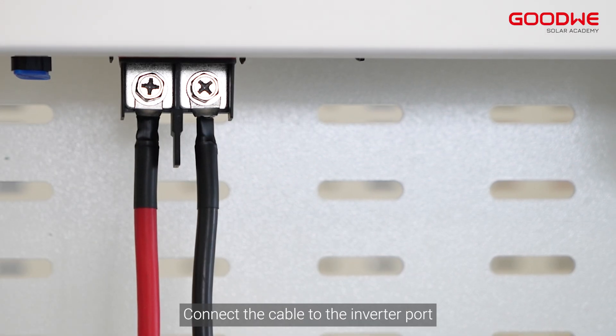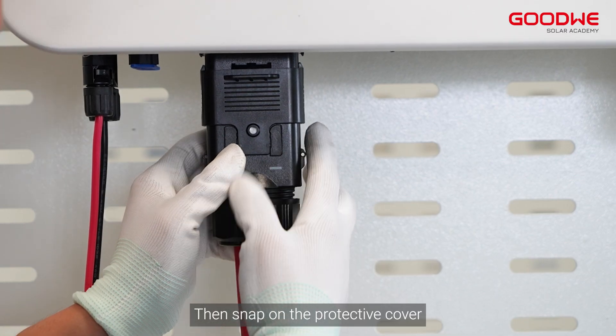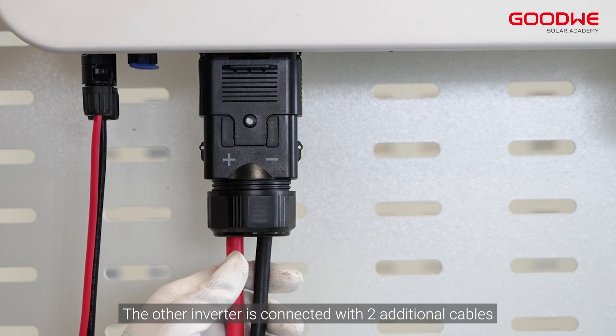Connect the cable to the inverter port, then snap on the protective cover. The other inverter is connected with two additional cables.